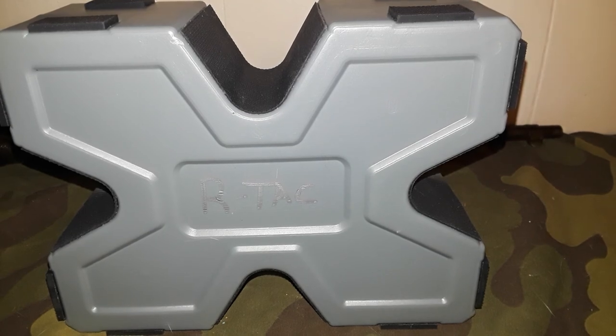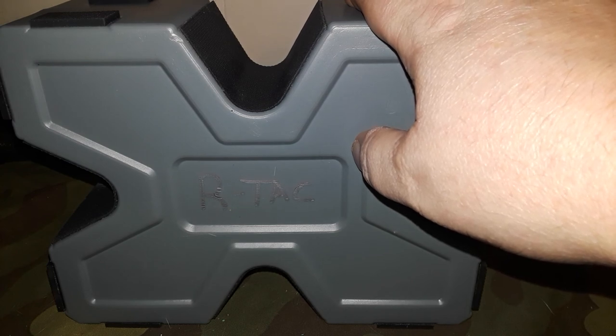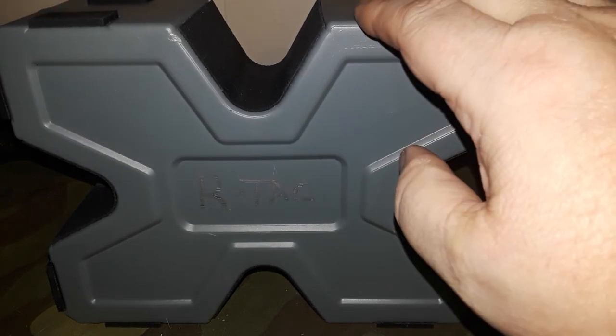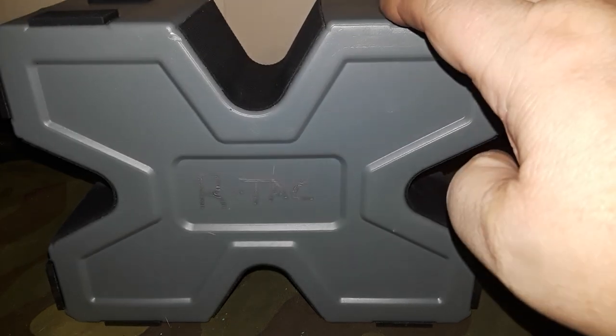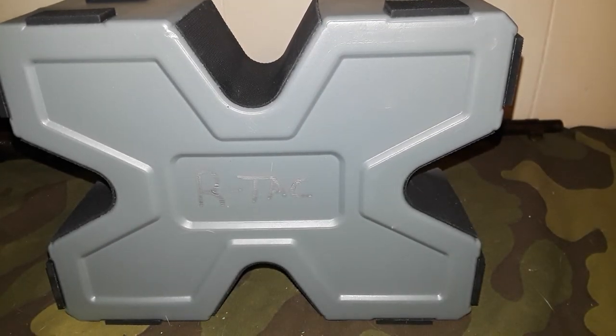Anyway, getting off on a tangent there. This is a nice bench block shooting accessory — if you're looking for something like this it could fit the bill for you. Go take a look at it on Amazon, I'll post the link below. Like, share, subscribe, and we'll catch you next time.